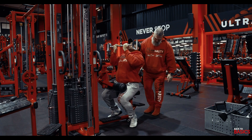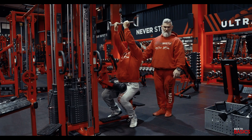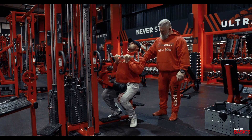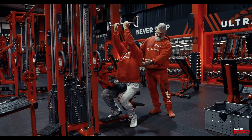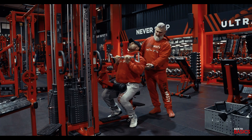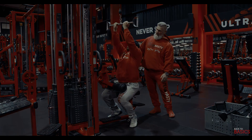Pull down and squeeze, keep the back arched, don't rock. Squeeze, chest up, arch the back, stretch the lats — that's what we're working, the lats, nothing else. Close grip lat pulldown.